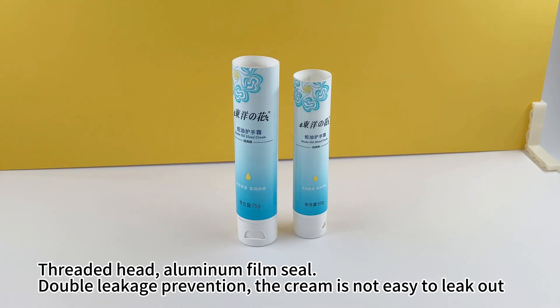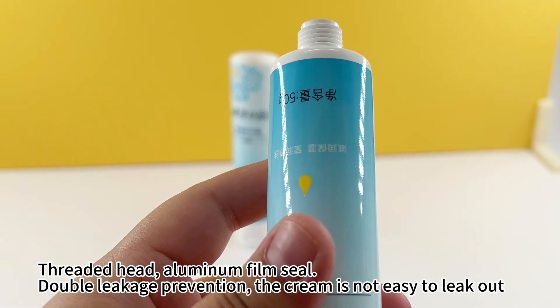Threaded head aluminum film seal, double leakage prevention — the cream is not easy to leak out.